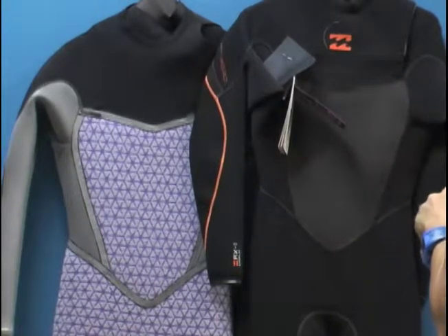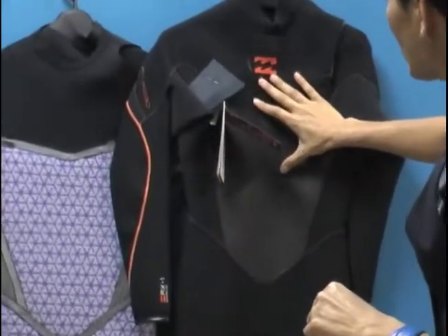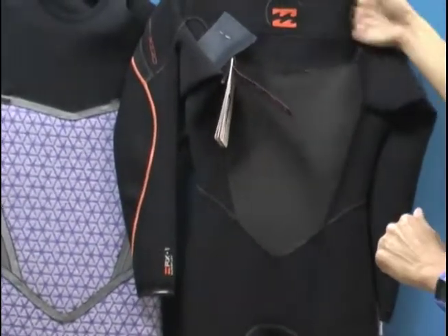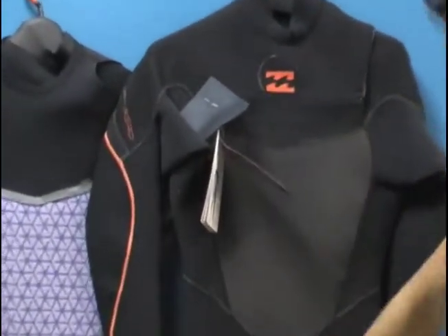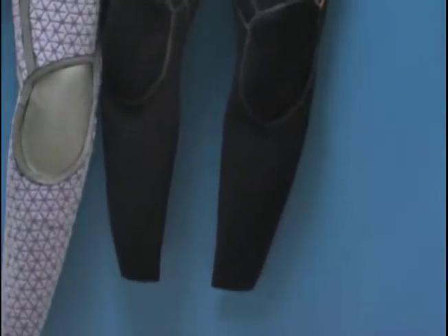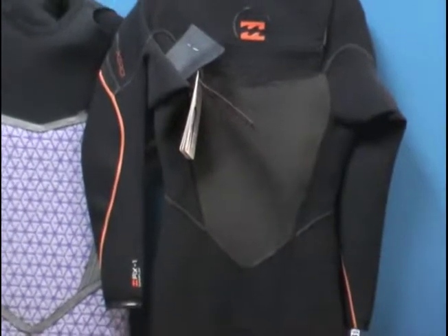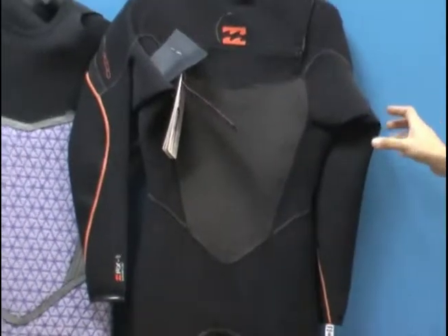Let's take a look at the outside of the suit. Two millimeter thick neoprene throughout, called AX1 Superflex. You've got a glide skin material on the chest — water repellent and wind resistant. If any water were to penetrate the side of the suit, it would drain out these three pinholes. We've got large panels, anatomically cut, engineered to fit the body naturally so you don't have extra water pooling in the suit and spending more energy heating up unnecessary water. Pre-bent knees, lower back, nice contours on the shoulders and elbows.